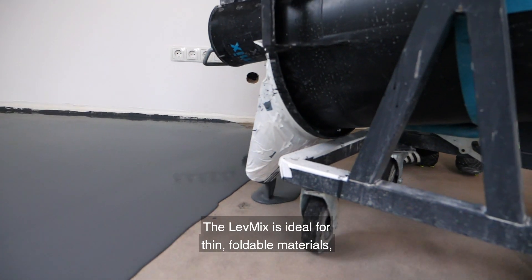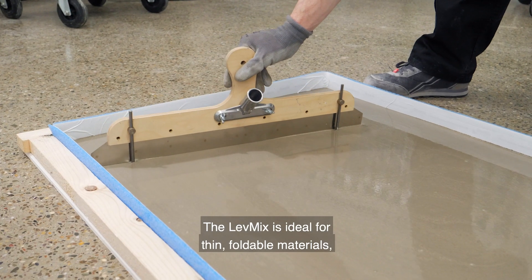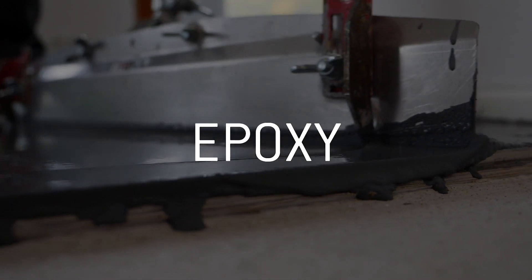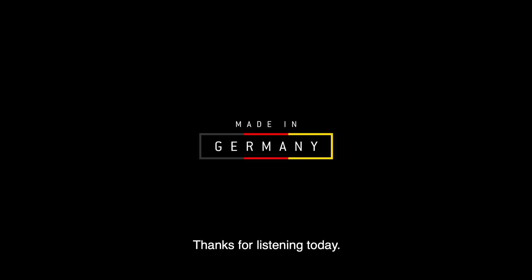The Levmix is ideal for thin flowable materials, which is floor leveling materials, underlayment and overlayment, or epoxy. Thanks for listening today.